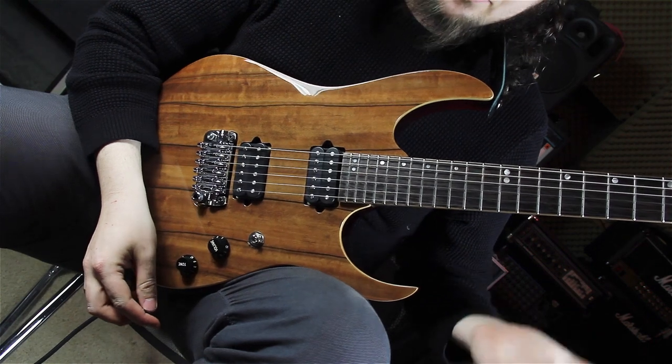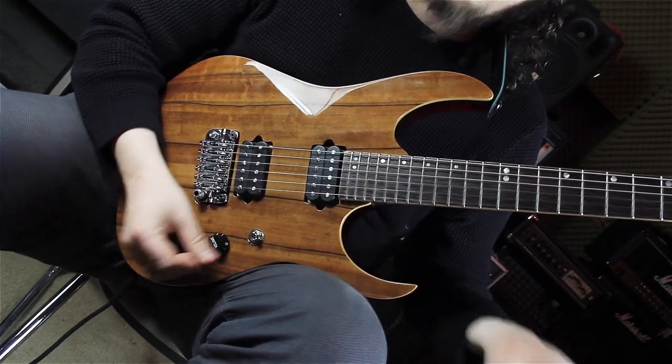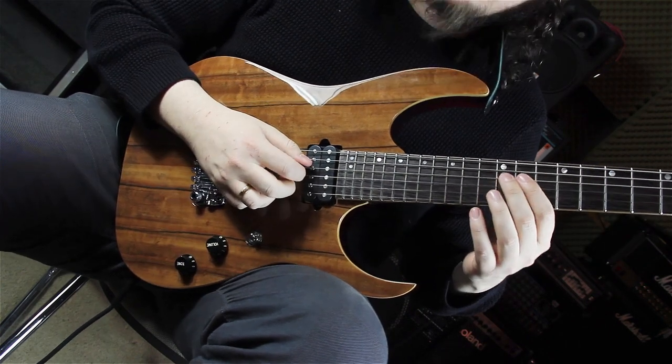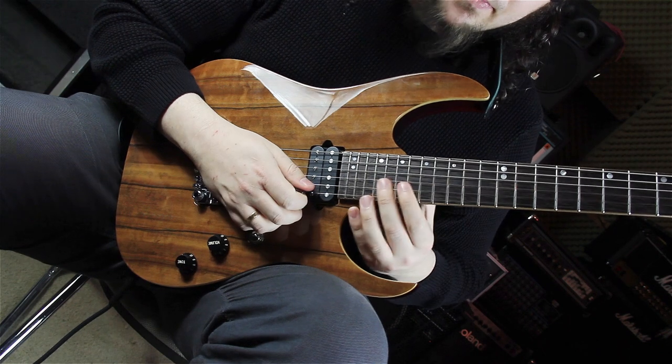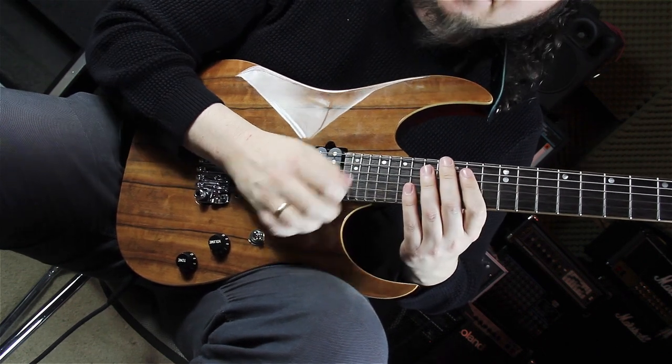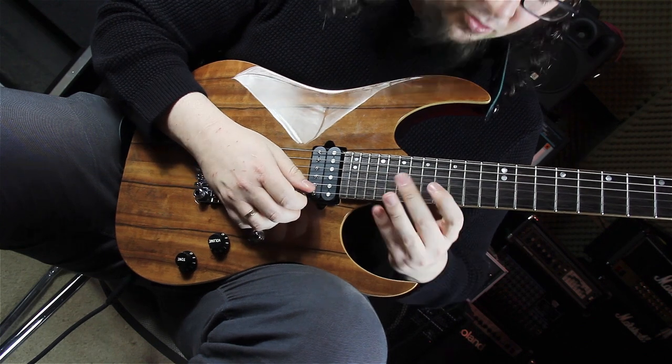In this next bar of the D major seven arpeggio, we are starting the same way as in the bar before, playing this shape. But now, instead of tapping the major seven, we are sliding to the major seven and playing the sweep arpeggio.